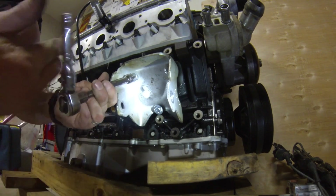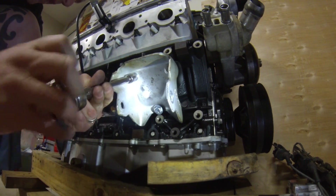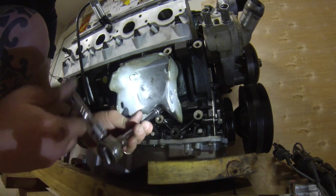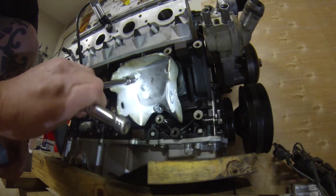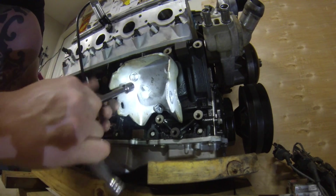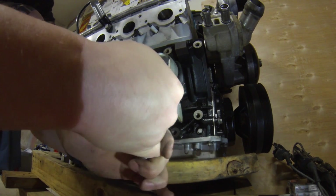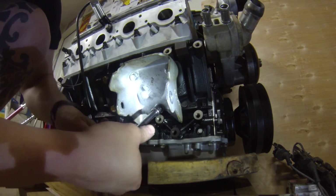When you're putting these bolts in, make sure the bolts aren't going through and hitting any of the webbing in the block — you don't want to crack it that way. You could also put a drop of red Loctite on these bolts as well.